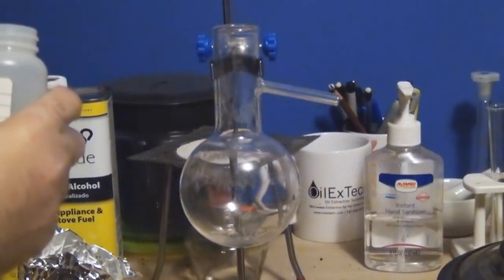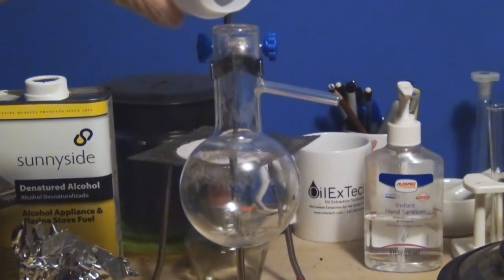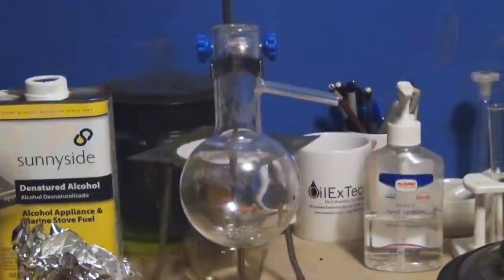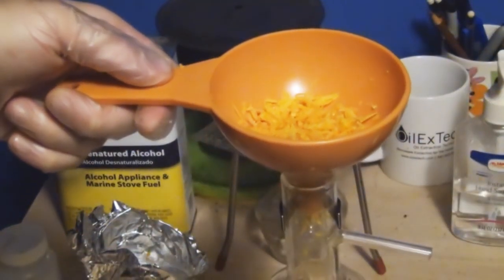What I have is a 150ml round bottom flask. We're first going to add boiling beads. These will keep everything from bumping and hopefully keep everything at a nice even boil. We're going to place a few of these in the round bottom flask and then move on to adding our orange zest.